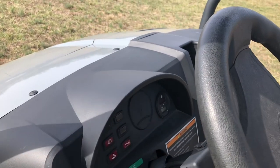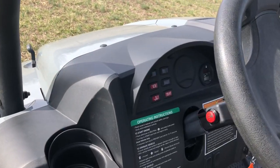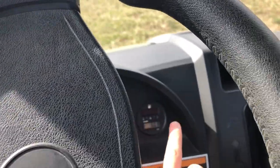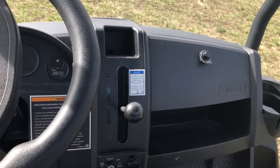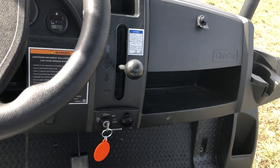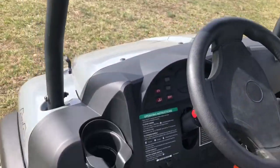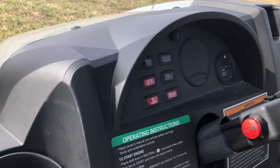I assume right here could be like a speedometer — kind of looks like a speedometer or tach or something on it. But otherwise you've got a horn, your hour meter, fuel gauge, just your automatic shifter right there, key start, and then your 12 volt power supply, kind of like a cigarette lighter. It does have a glove box over there, cup holder on either side.